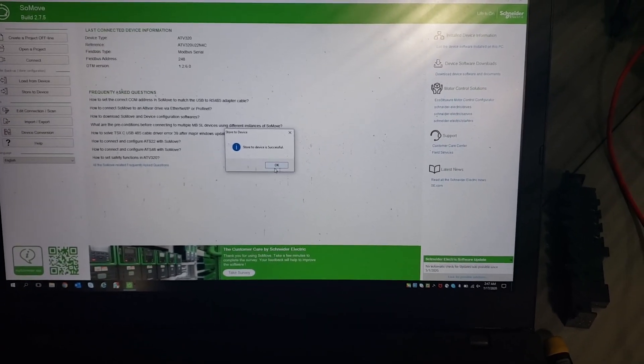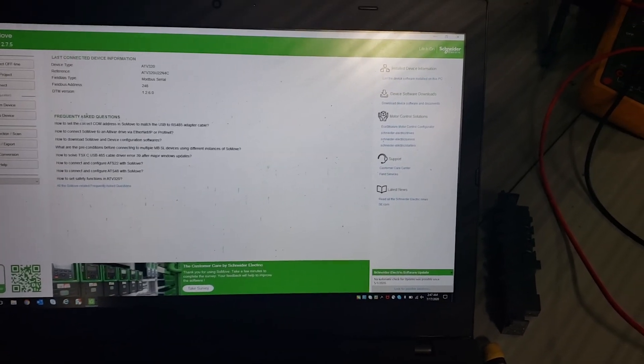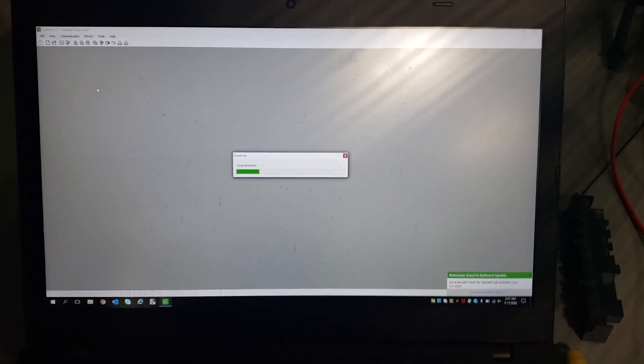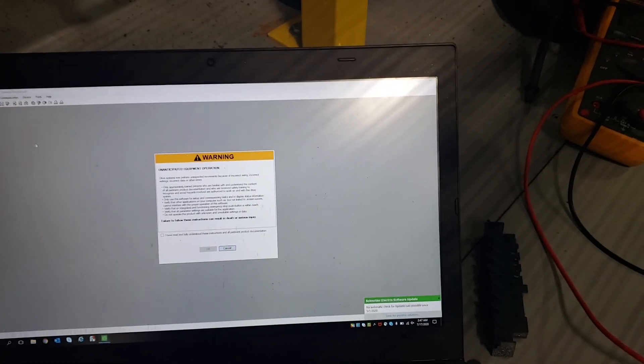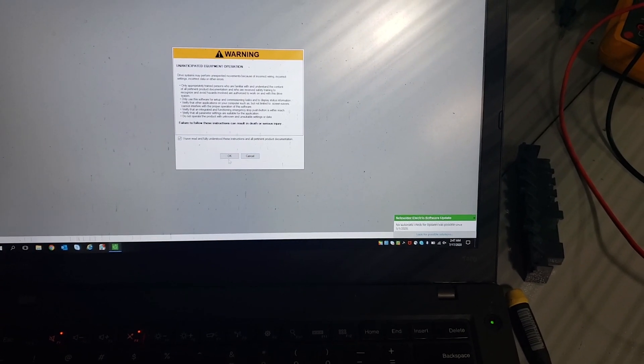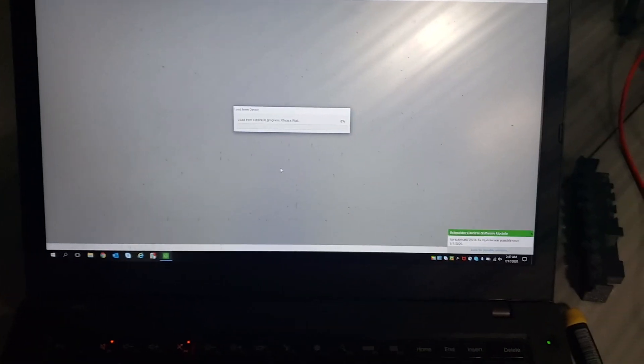That was successful. Now let's connect to the drive — we're going to put the drive in manual and run the drive to make sure that we can have everything hooked up. We're going to manually run the drive from the laptop.